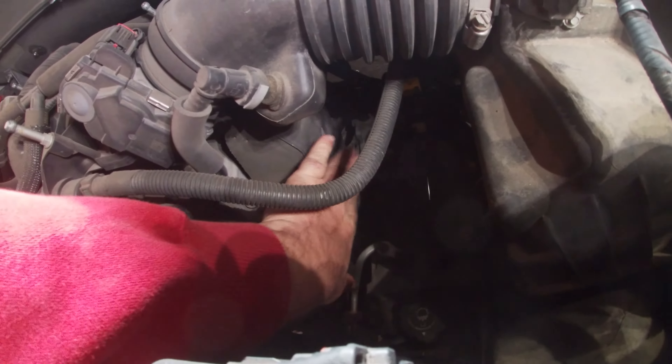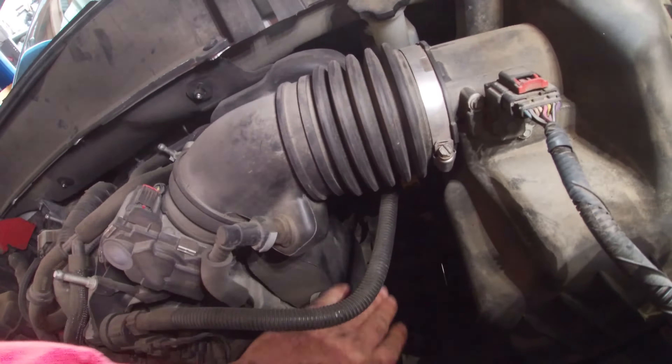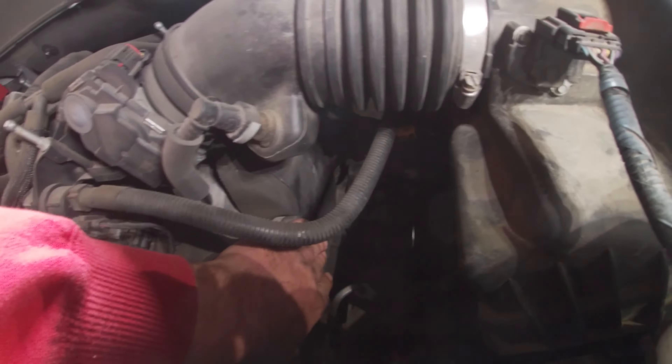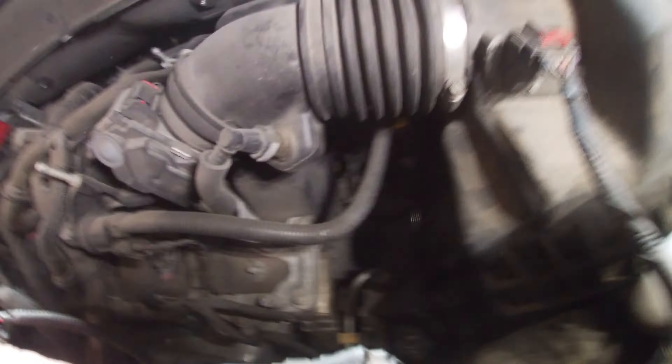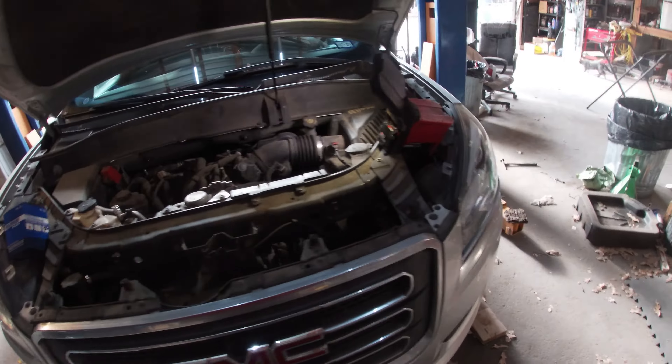The thermostat is actually down here on the driver's side, underneath this little plastic cover for the fuel system. So we're gonna end up having to pull this air duct and this plastic cover to get down to the housing. But first things first, we're gonna slide underneath the front here, partially drain the coolant, and then get to removing things.